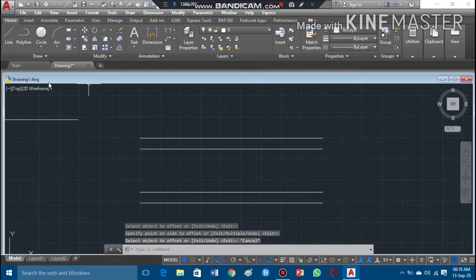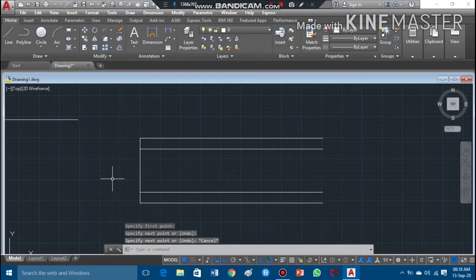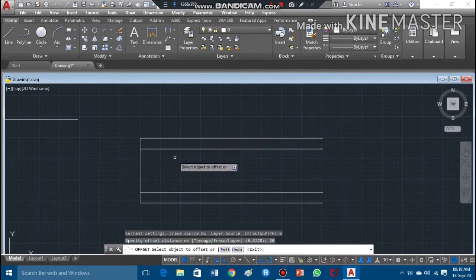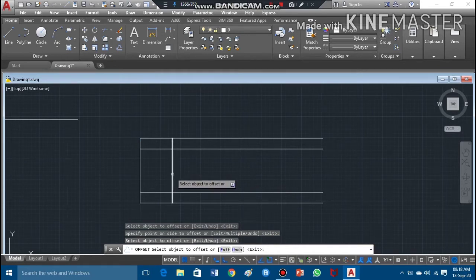To draw the vertical lines showing the pitch, I'll take the line command. I need to draw lines at half of the pitch. I'll take the offset command and write half of the pitch, which is 20mm, then press enter and offset these lines.